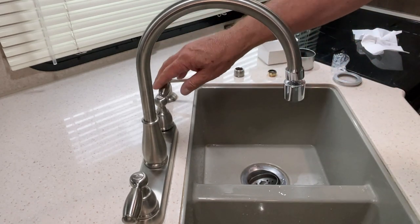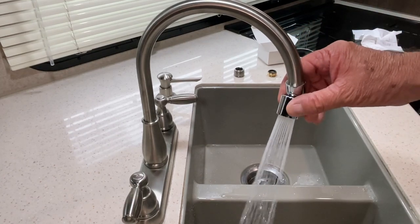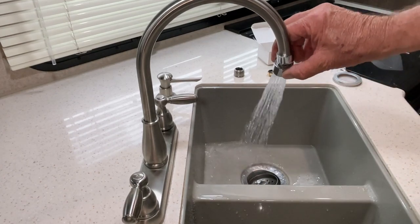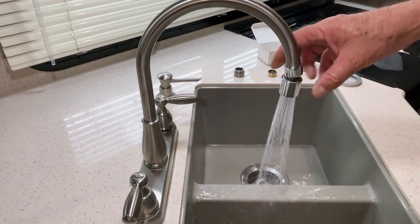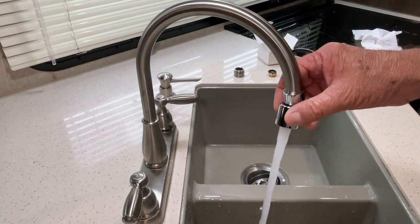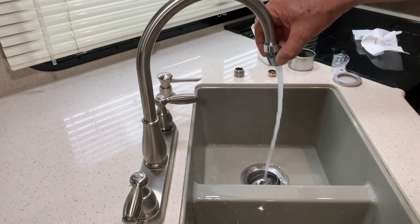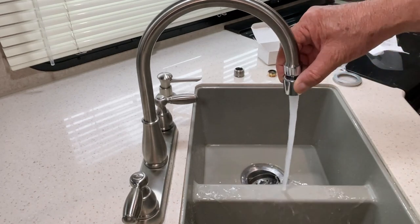I'll go ahead and turn this on. So there's the shower spray, and then you can just turn this one turn and then it sprays like that. This one I think only costs around twelve dollars and like I said it comes in chrome or matte black.